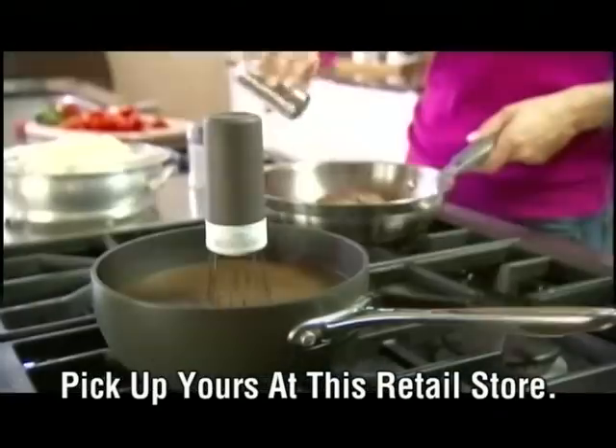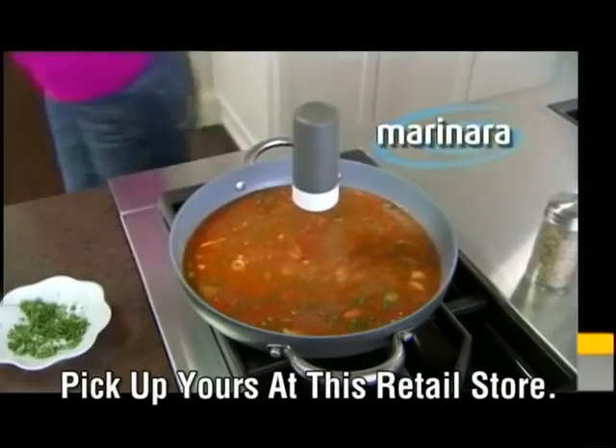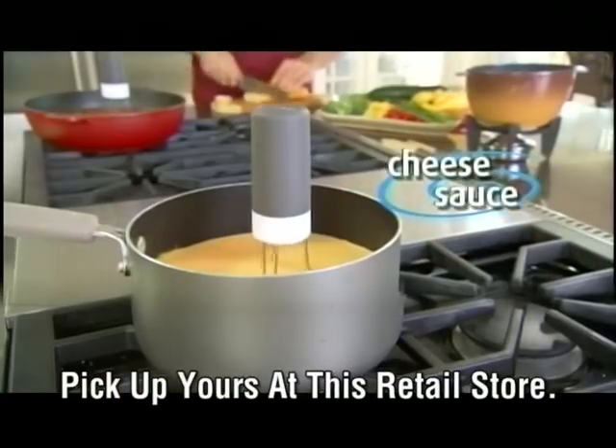Now you can turn your back on your food and it won't burn. RoboStir is great for gravy, super for soups and stews, and for beans it's the best. Mixed marinara, masala — it even has the strength to fold alfredo and churn your cheese sauce.